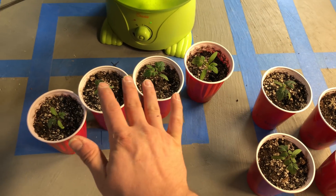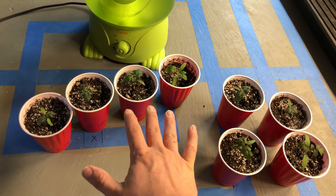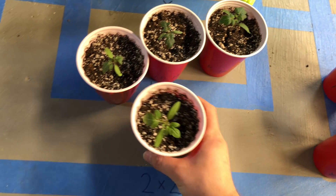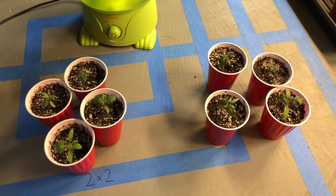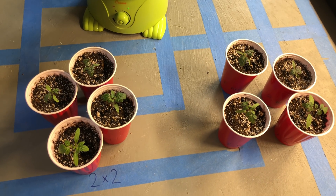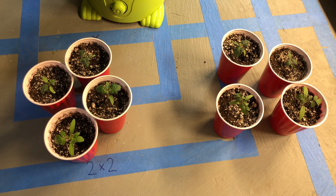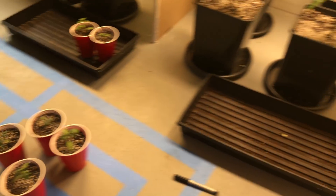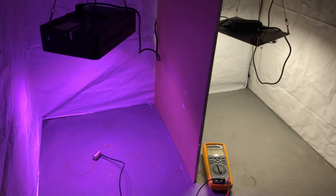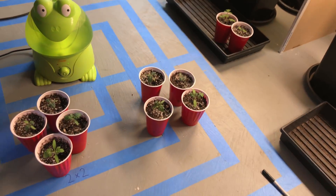I'll just keep growing them until I run out of room under the light, then I'll pick the strongest one and thin them out as I go until I have just one plant under each light, because you can't really fit more than a single tomato plant in a two by two under a single light. So that's where I'm at with that.